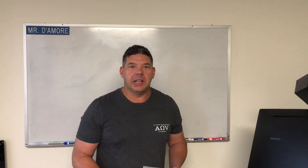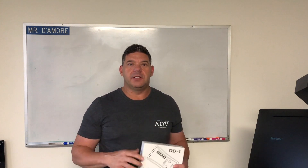Hey guys, welcome to another episode of Here in My Lab. Today we're going to be talking about the top eight customer service concerns that we get of somebody using a DD-1 for the first time.